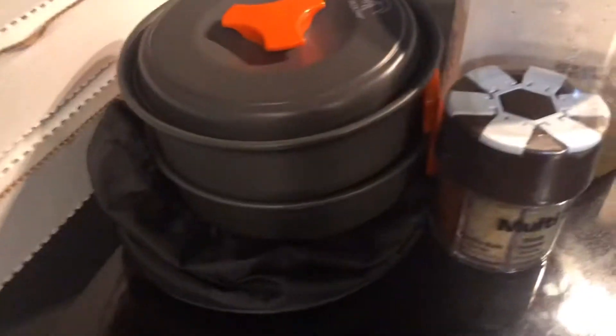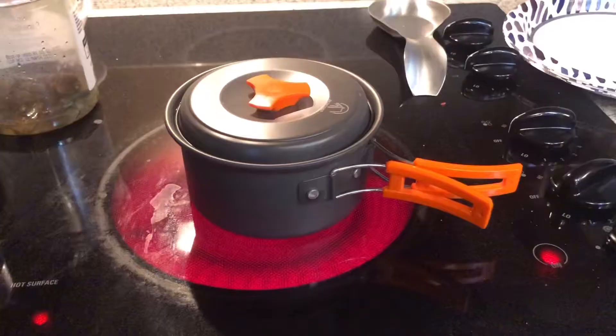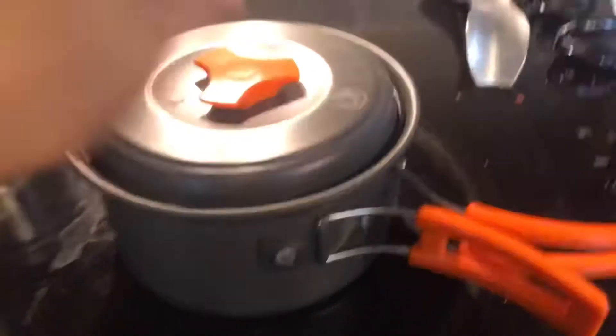Hey guys, welcome back to my YouTube channel. Today we're doing something really exciting — me and my friend Ian went out and caught some crawfish. Everyone's using this pot and some seasonings. I got our pot ready with some water in there, getting it boiling from the sink. The temperature is on six but I ended up turning it up to seven.